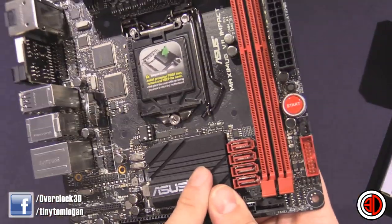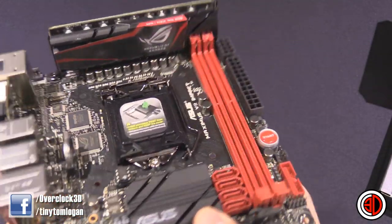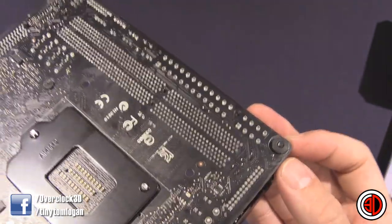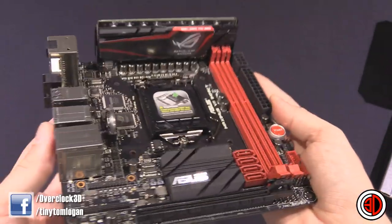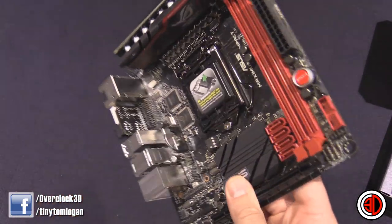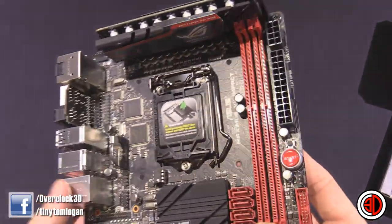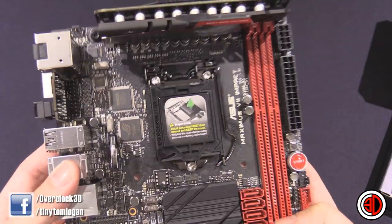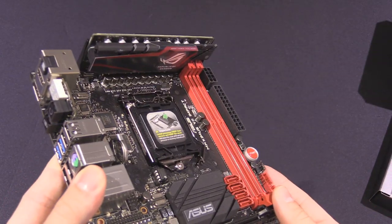So there we are — it's a Z97 chipset, LGA 1150 socket. It's Devil's Canyon, that type of stuff. I really quite like this. It's itty bitty, but when they don't have room on the board, they've kind of sky-rised it — it's a bit like Tokyo. Asus Maximus Impact, we will be reviewing it shortly. It might come after some of its bigger brother motherboards. I will have that water block for you to take a look at as well. This is Tiny Tom Logan with another video. Out.